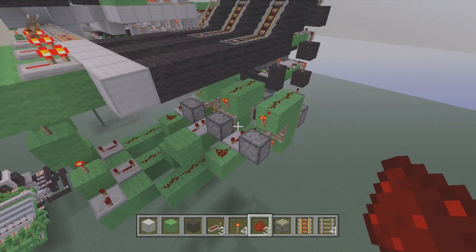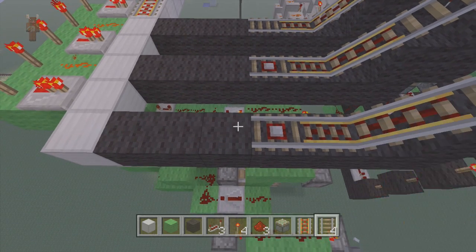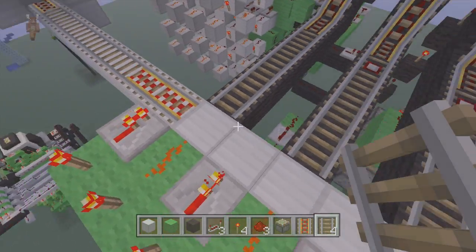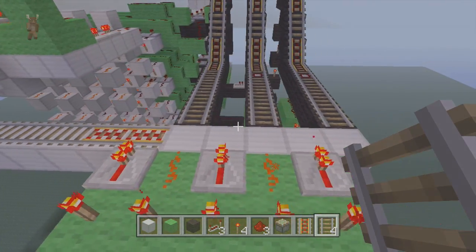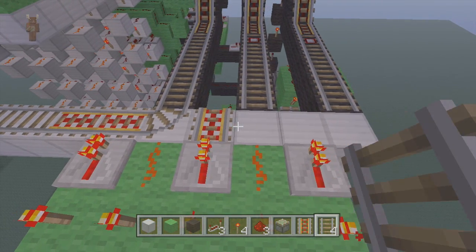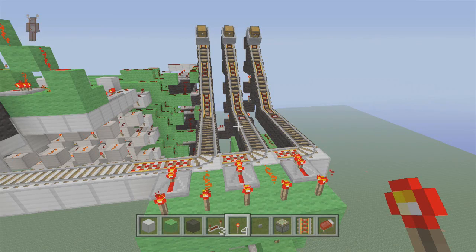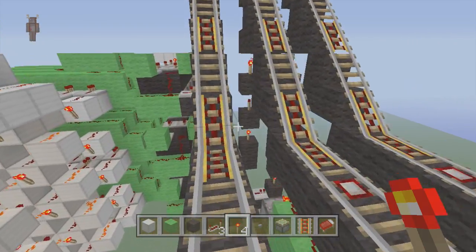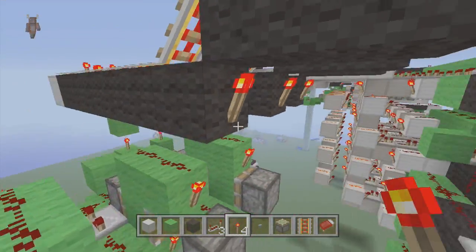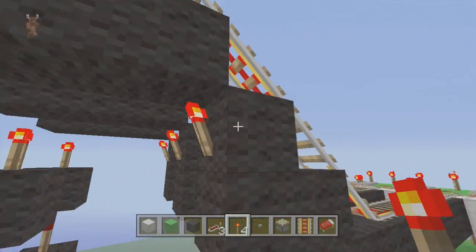Now that we got that all set up, we can add our rails in. Take your normal rails, bring it down. Always start from this side and work your way down with the rails — put our rail, put our rail, put our rail. Now all we have to do is put power to these rails. Come underneath and put a torch along each one to power up these, then come underneath these ones and put a torch underneath here to power up those ones.